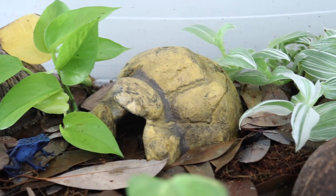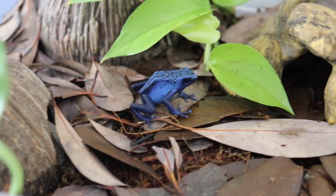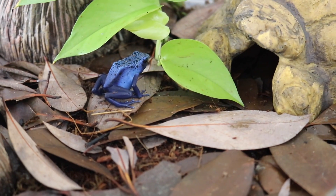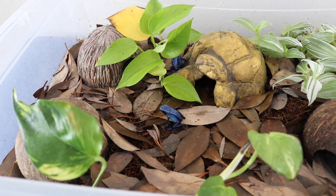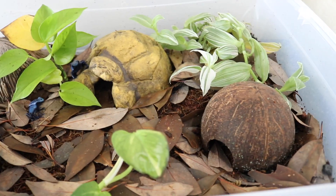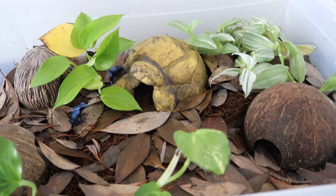We have two healthy frogs who are eating flies and making healthy frog poops — that's the life of a dart frog. They're always out exploring their enclosure and hopping around looking for food; I see them on top of the hides a lot. I am so excited to get them into their permanent display enclosure so I can see them freely through the glass. The plants in here are doing pretty well — there's been a little die-off on some leaves, which is normal when first planting into an enclosure, but for the most part they're doing good.